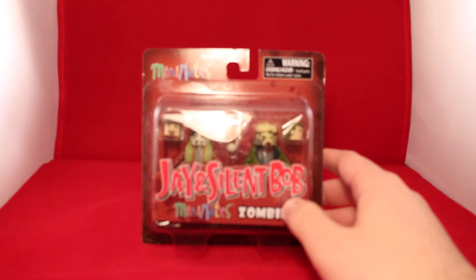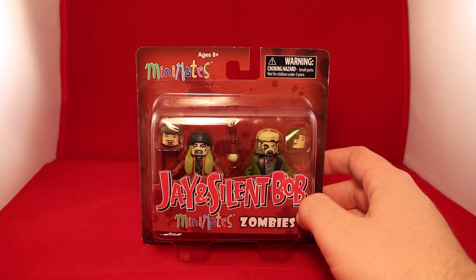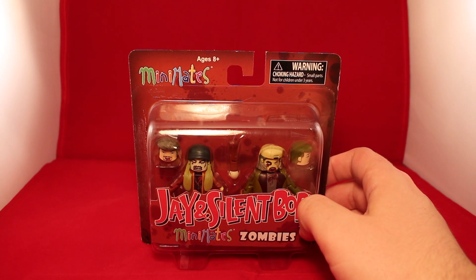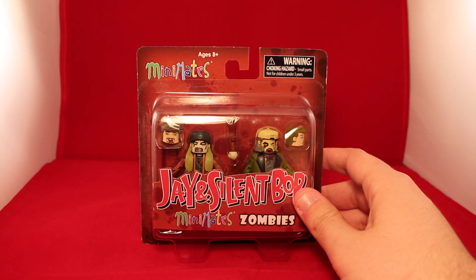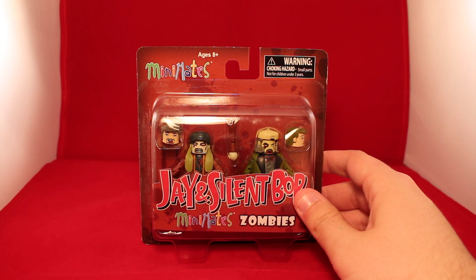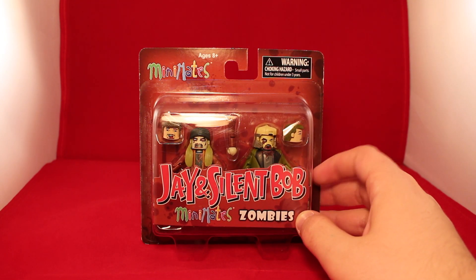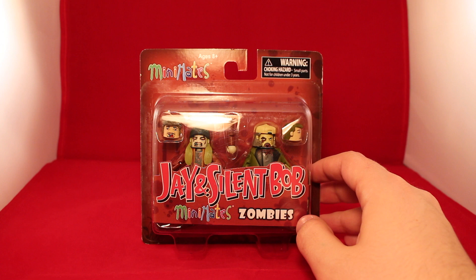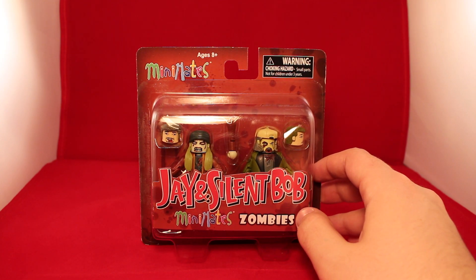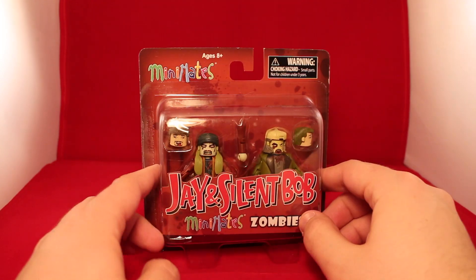Hey guys, today we have a brand new Minimates interview — today we have the View Askew Minimates Jay and Silent Bob Minimate Zombies. This is a brand new 2-pack that just came out just in time for the Halloween season, and it features Jay and Silent Bob as zombies. I have two other Jay and Silent Bob sets that have been released — the Clerks one and then one of the Jay and Silent Bob movie packs — so I don't have a lot of them, but I wanted to get this.